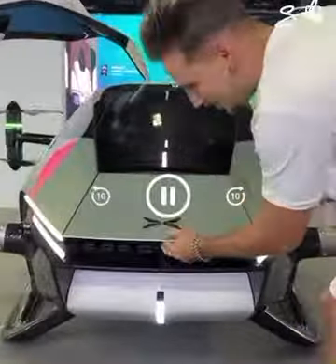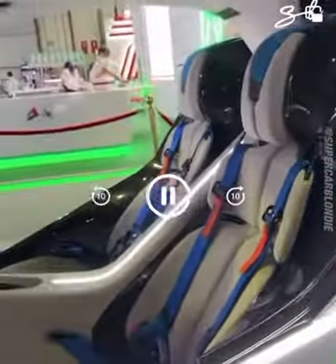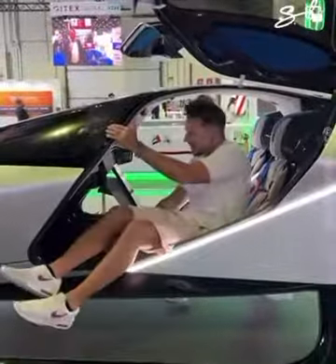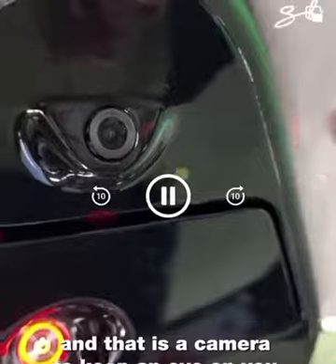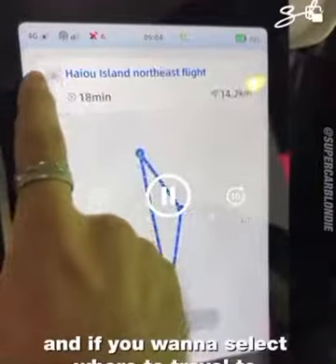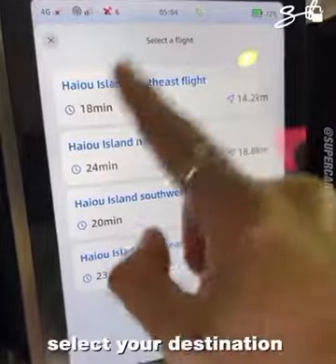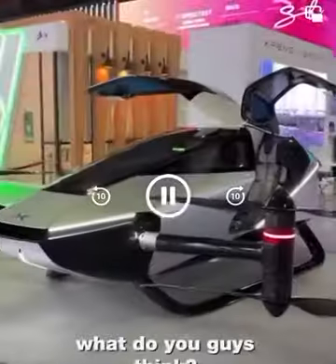You actually have a hidden button right here, and on the roof when you go inside, you have a camera to keep an eye on you. You can actually just press this button if you want to select where to travel to — all you got to do is press start, select your destination, and this will fly completely. What do you guys think?